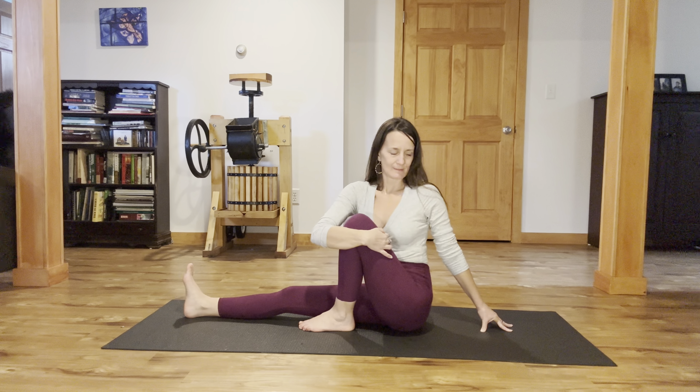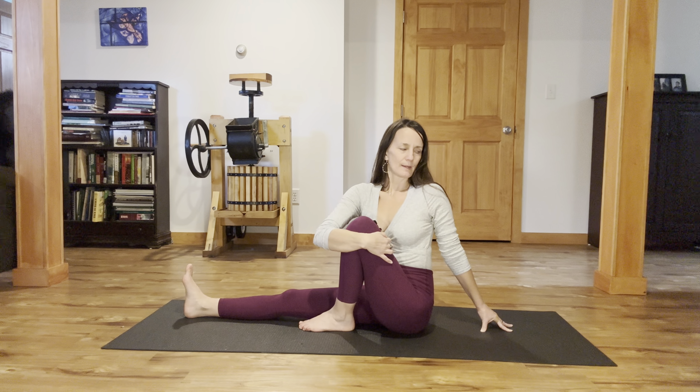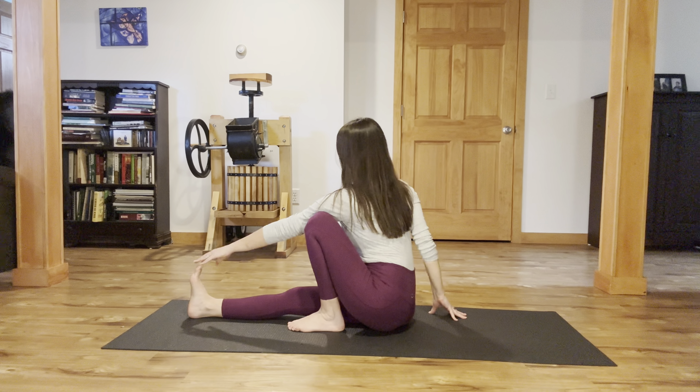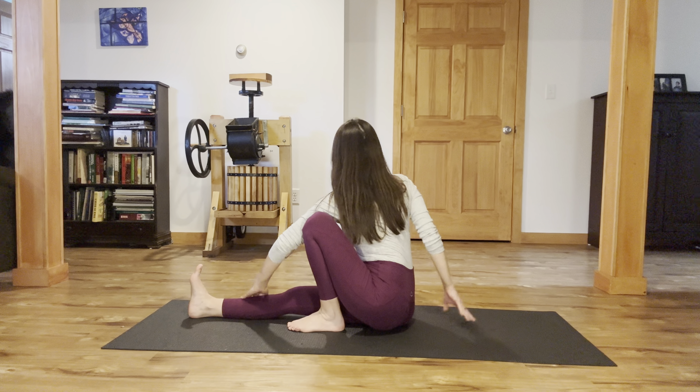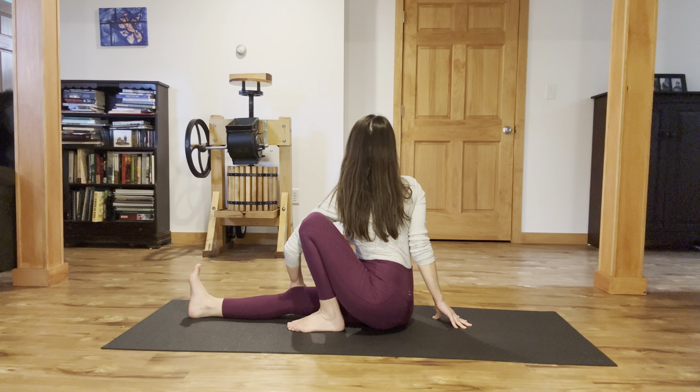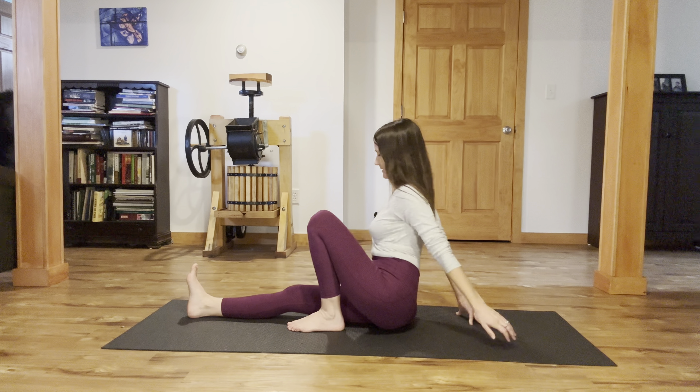It's Marichyasana C. We're inhaling into the belly. Exhale, come back around. Now take your left arm on the inside of the knee and reach for those right toes or the shin, and turn and look to the right. Lifting tall. Inhale. Exhale, come back to center.